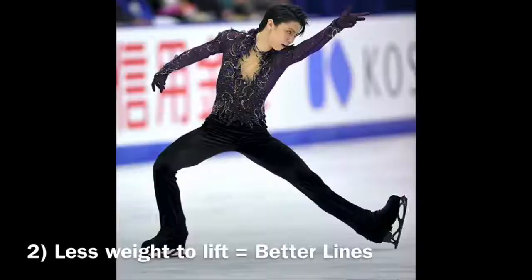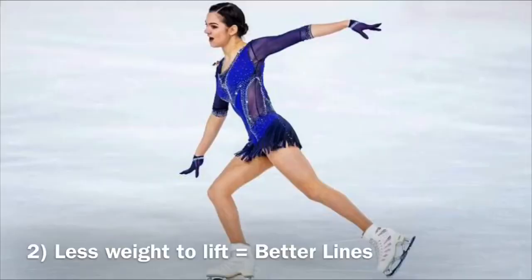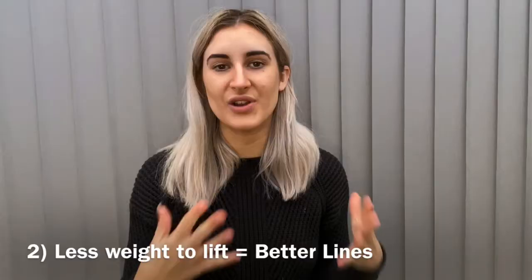Another benefit involves things like spirals — anything that involves lifting your leg above waist height. Anything that's lighter at the end of your leg you will definitely appreciate, and you'll be able to lift your leg much higher with a lot more ease.